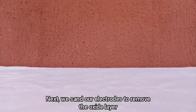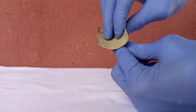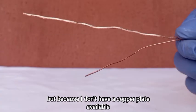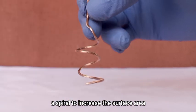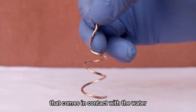Next, we sand our electrodes to remove the oxide layer that has formed on them. Using a copper plate would be better for the anode as it has increased surface area, but because I don't have a copper plate available, I twisted one of my copper electrodes into a spiral to increase the surface area that comes in contact with the water.